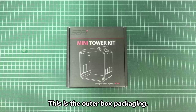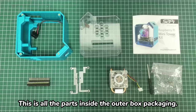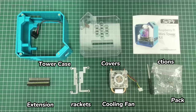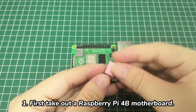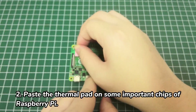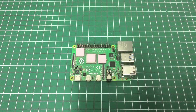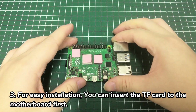This is the outer box packaging, and these are all the parts inside. First, take out a Raspberry Pi 4B motherboard and paste the thermal pad on some important chips of Raspberry Pi. For easy installation, you can insert the TF card to the motherboard first.